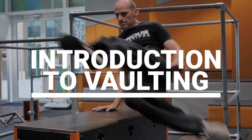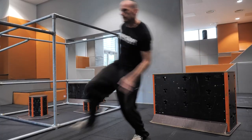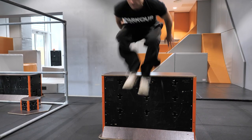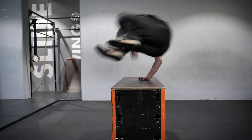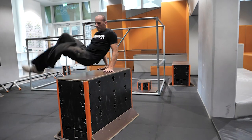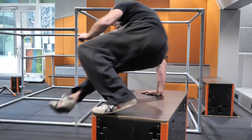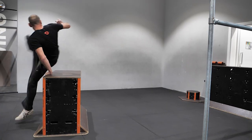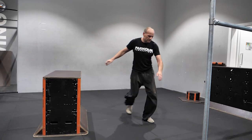One of the signature movements in parkour is the vault or vaulting, and there are many reasons to do this from a health and fitness perspective. It's going to increase your agility, coordination, and strength — your ability to support your body weight going over an obstacle. It's also an incredibly functional movement skill that allows you to get around your environment and terrain very effectively.